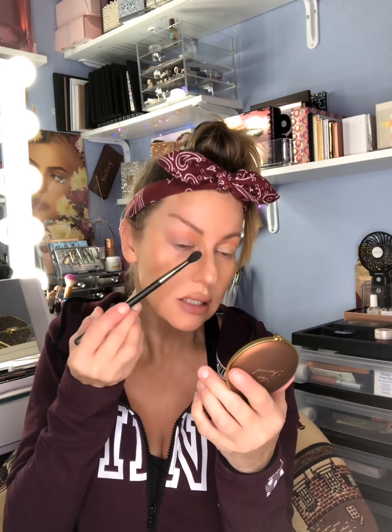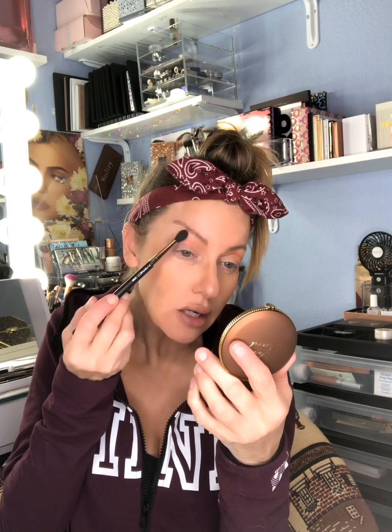I'm blending the bronzer in the shape I want, concentrating most of my shading on the inner corner and feathering it out toward the end. Then I pick up a little more and take it down on my nose for a slight nose contour, really focusing on the inner corner and brushing it up toward the brow.